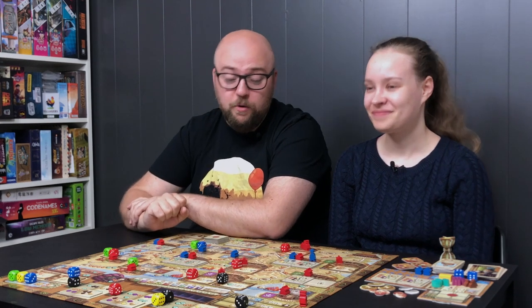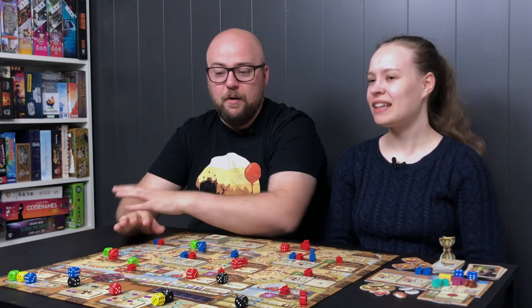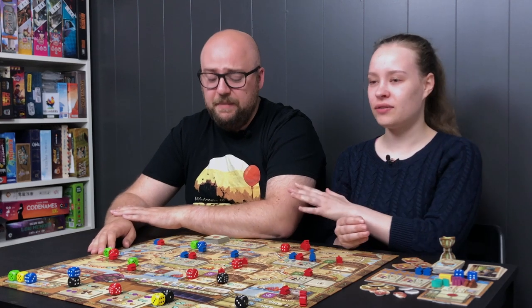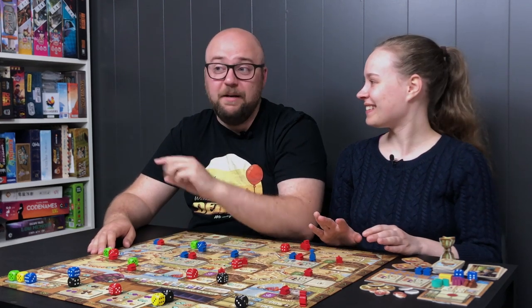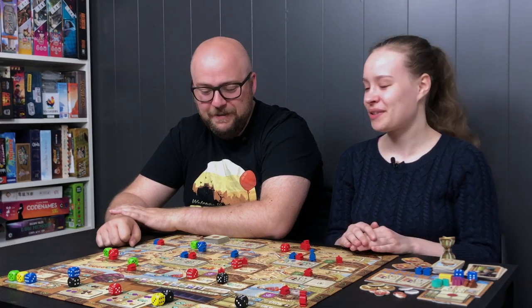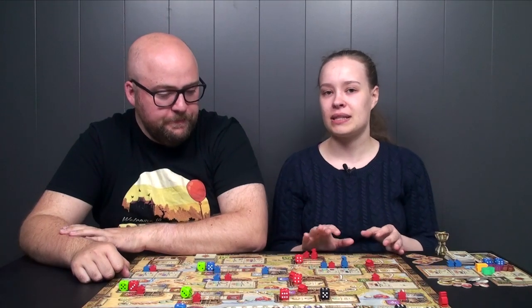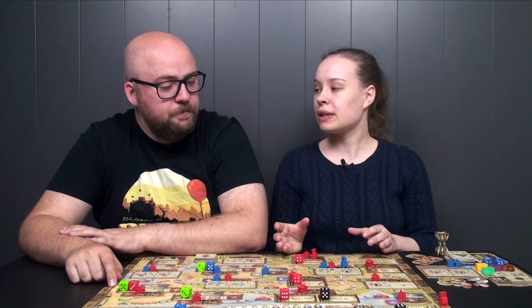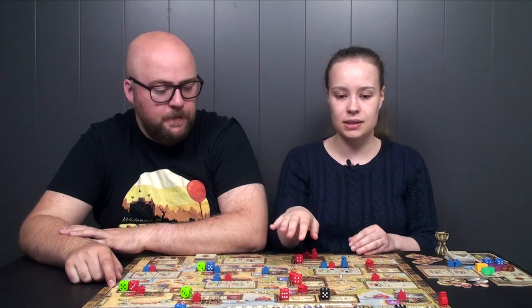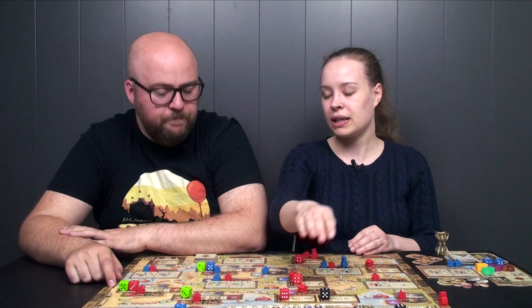Now let's talk about the artwork and components. I think the artwork is great in this game — pretty much the same as in the first Marco Polo game, so no surprises, though there are more elements in this one. It looks good and at the same time makes it really simple to see what's where: the symbols on the map, what things cost, what you get for different actions, and which die you need.